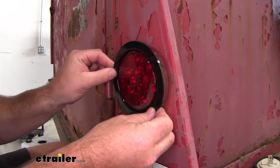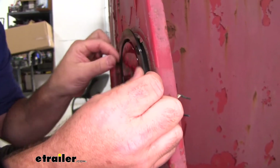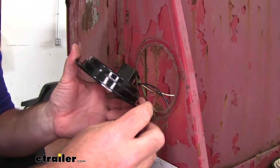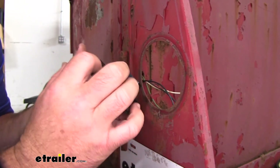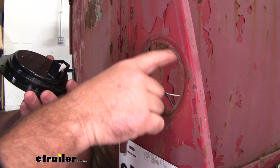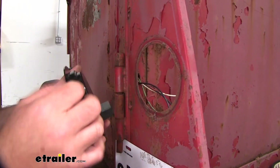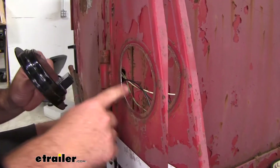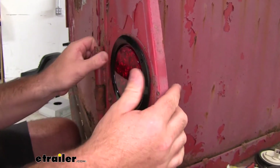Now we can go ahead and try to get our light inserted. You'll notice that it's not quite fitting in. With the age of the trailer, the old light had a rubber ring on it, so it fit inside the hole pretty easily. This one's fully sealed, all plastic. You'll notice the buildup here — I'm going to take a grinding wheel and grind down this edge and get some of this rusting and built-up paint off so it will slide in a little bit easier and we won't break it. Once we get it cleaned off, we'll slide our light into place.